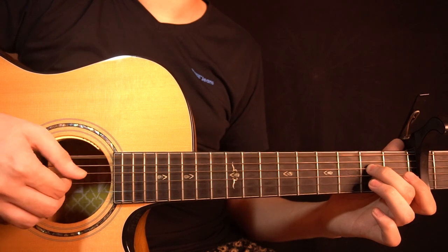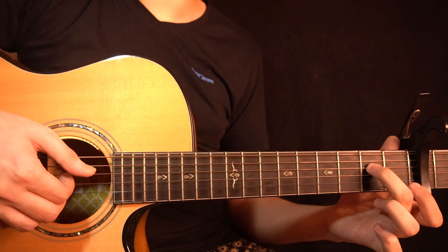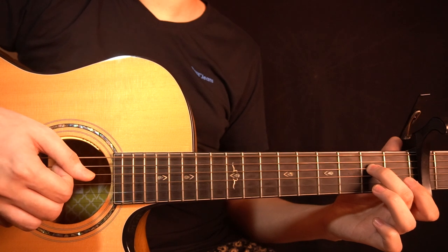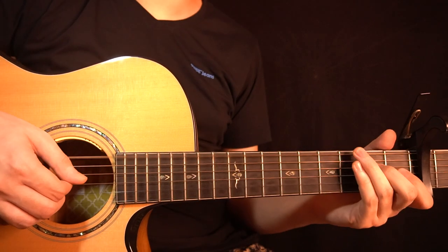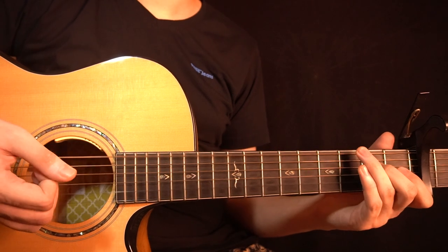You start by playing the bass note — the open low E string — and then you play the D string, G string and the B string with a roll, together. So you pluck the bass note first and then the rest of the strings. Like that.